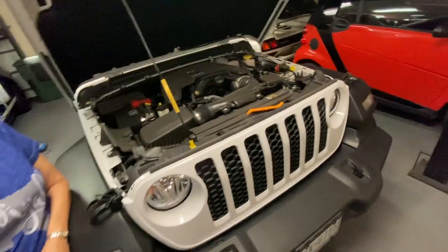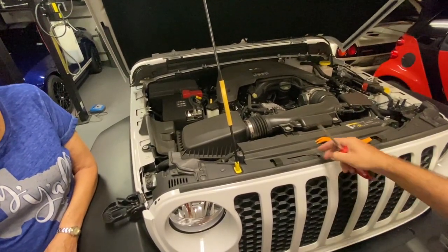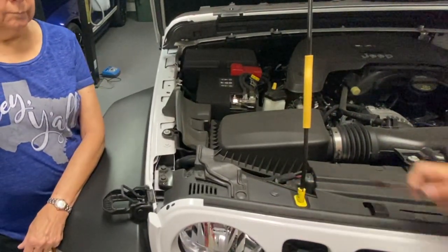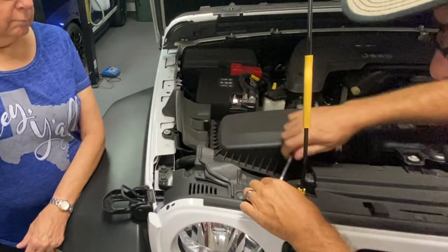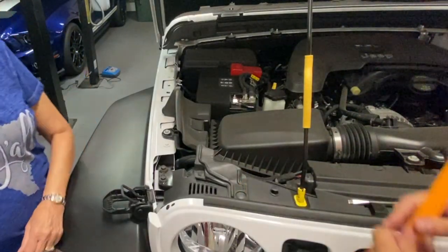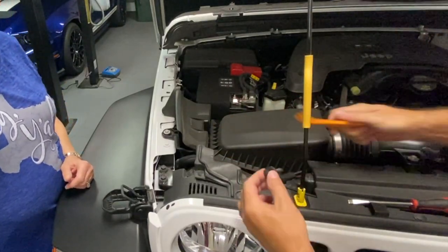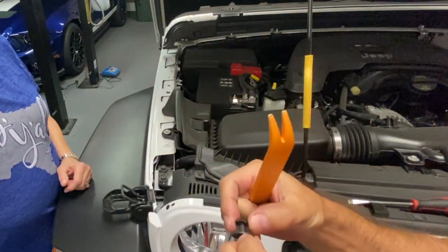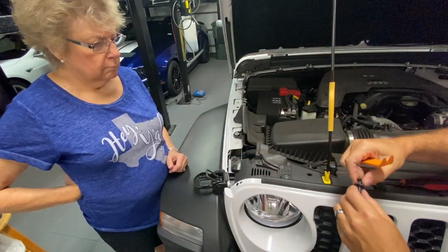There's this little nub in the middle — put your screwdriver under there and pry that up a little bit. That releases pressure on the pin. Then slide your trim tool underneath and pull it right out. If by chance you do pull the center piece out, it will come out and you can just stick it back in and push it down once you replace it when you're done.